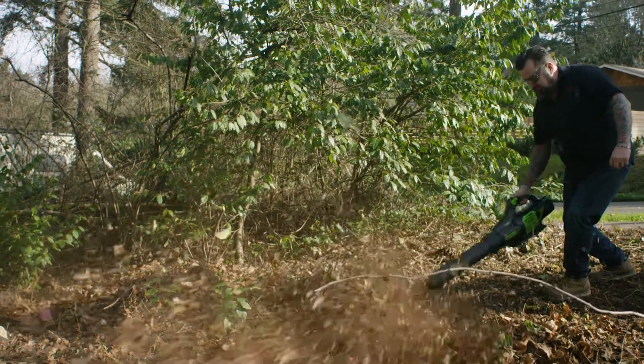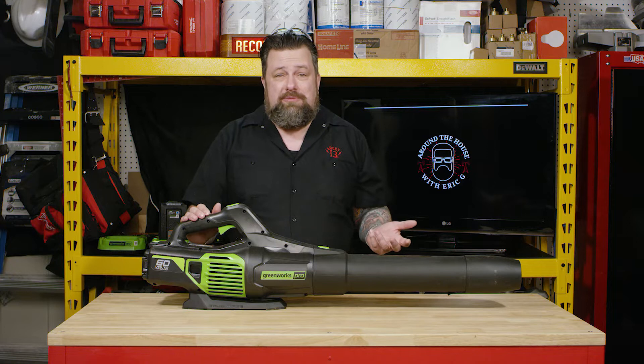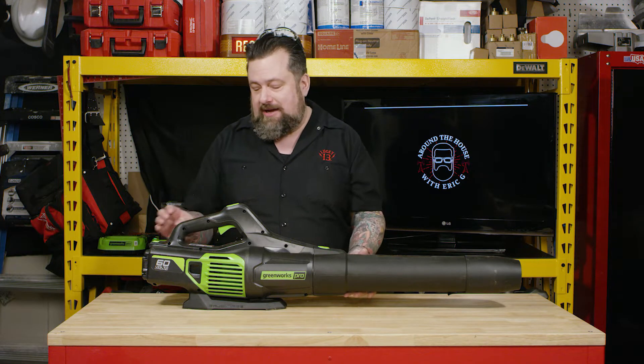Now here's the thing — I was kind of underwhelmed by the size of this thing, thinking how much can this be? I've got last year's Greenworks backpack blower. How can it be better? It is, and it's shocking how much better out of this little tiny package.